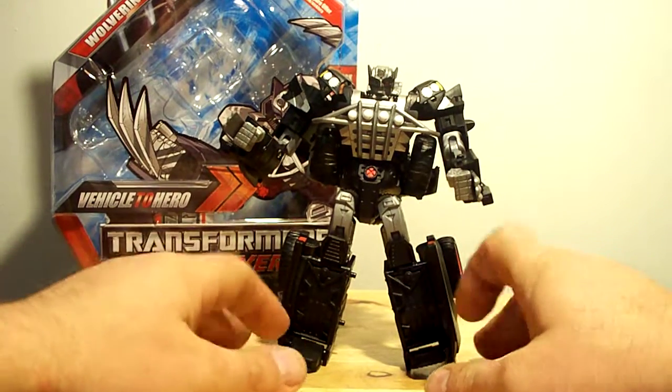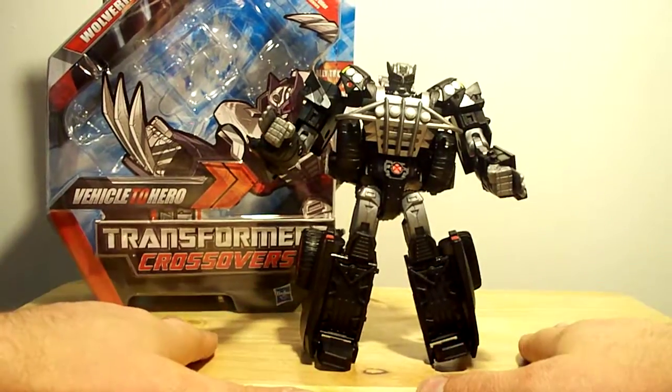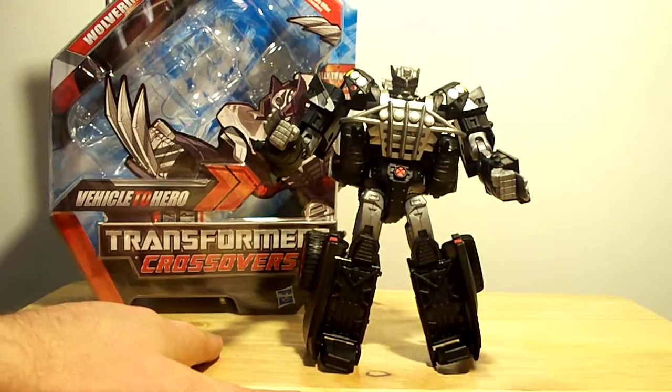Alright, Wolverine fans, Transformer collectors — there you go. Marvel Universe Wolverine, Transformers Crossovers. Any questions? Thanks for watching.